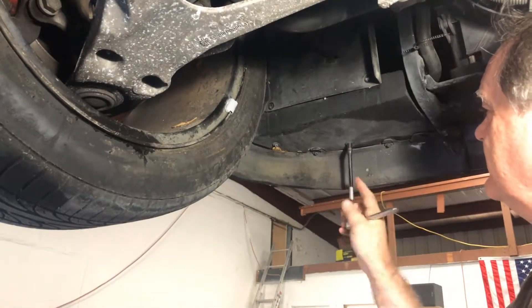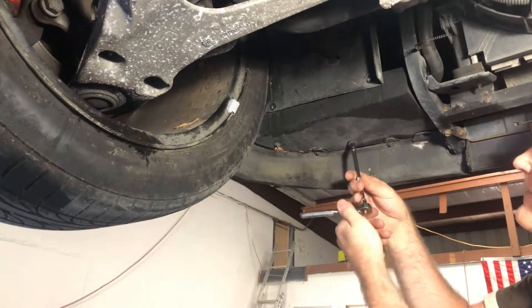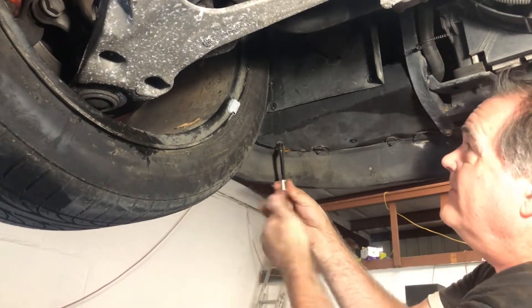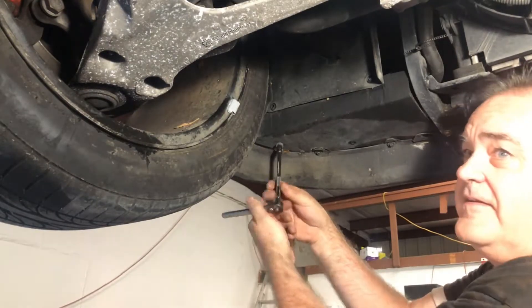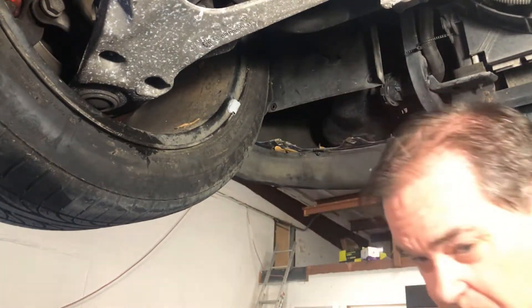A little quarter-inch drive ratchet works really well to get this access panel off. The nice thing about these access panels is they seal up basically the body of the car — they help somewhat with airflow underneath and also keep dirt from areas under the hood.